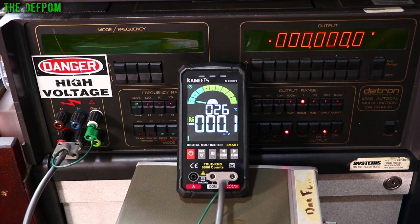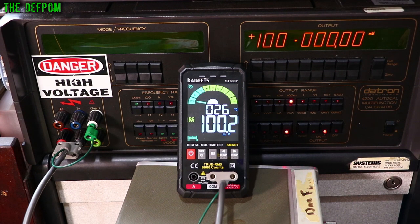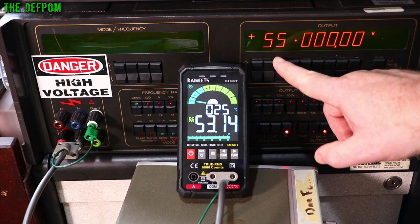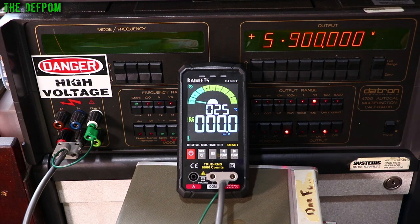Here at the calibrator, starting with DC voltage. At 1V DC: about 3 counts out. At 100mV: 2 counts out. At 10mV: 1 count out — but in the opposite direction, which is interesting. At 1mV: 1 count out. At 10V: 3 counts out. At 100V: 1 count out. Checking the top end of the 6,000-count range at 50V: 16 counts out. On the 6V range: 18 counts out. On the 600mV range: 15 counts out.